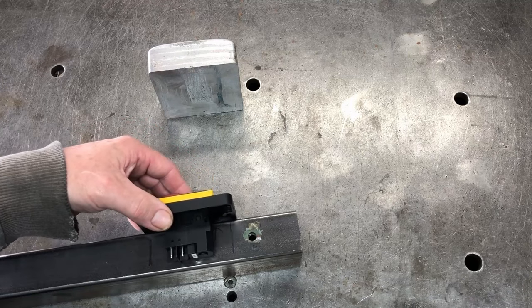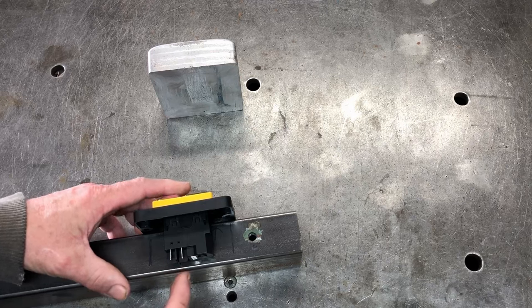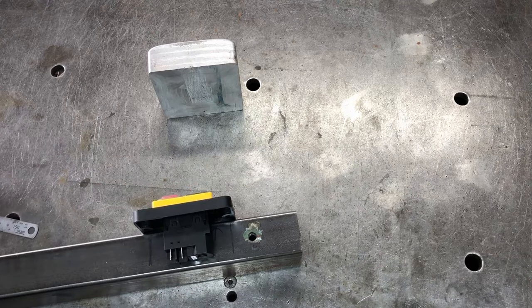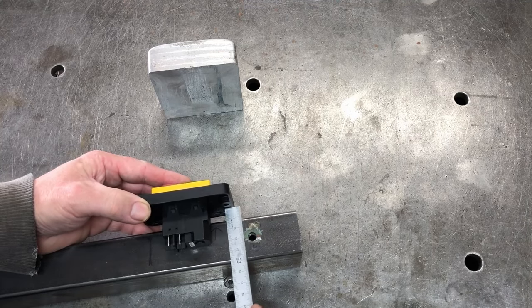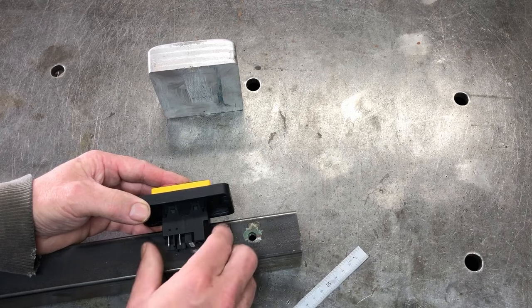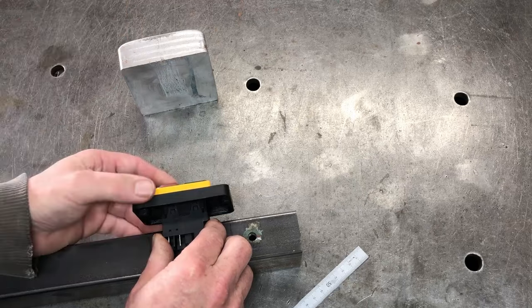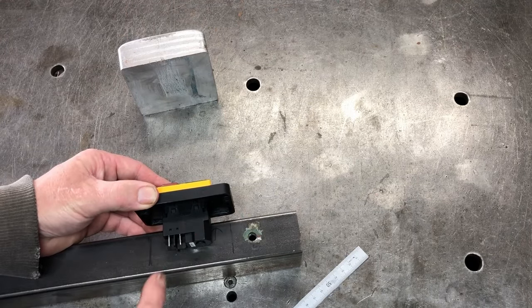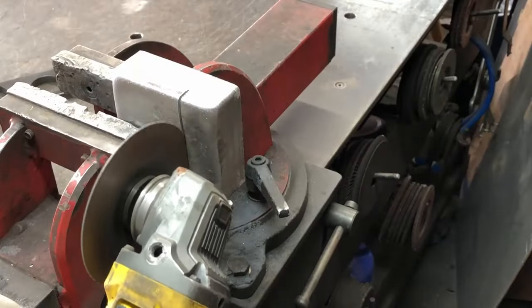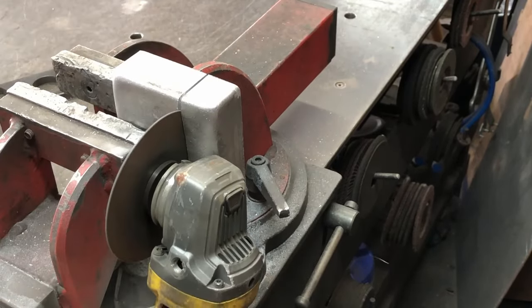The switch needs to go on this side here, and I've found that we don't have a lot of room to put the connectors on. So I'm going to space it out by about 10 millimeters or three-eighths of an inch and make up a little spacer block out of aluminium from my last project. That will go in between and should give me enough room to get these terminals on. I cut that block down a little bit first so there's less milling to do.